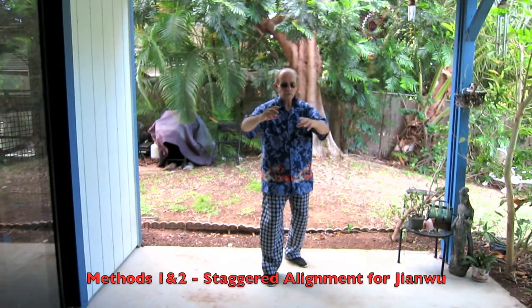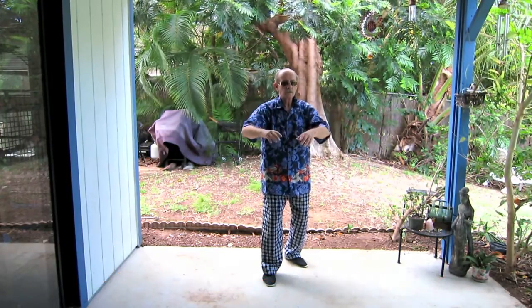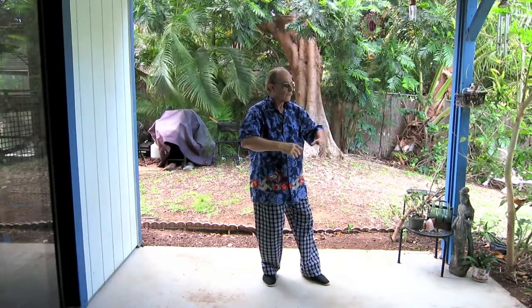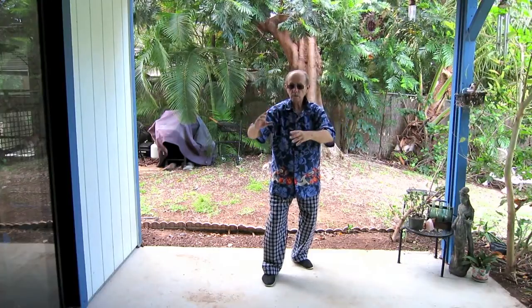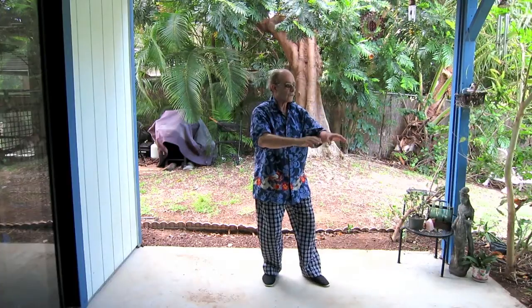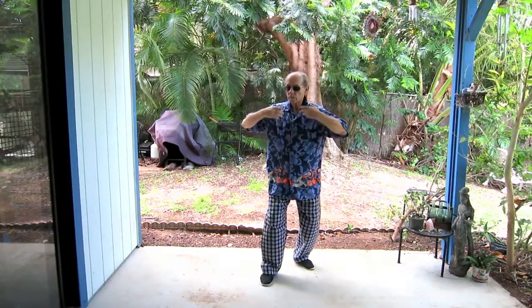Here are both vertical circle methods done with staggered alignment such as we would use for our Jian Wu. Notice the speed of the dropout dictates the speed at which the circle finishes and the hands release. This dropout should be the motivation of the finish of the circle, such that the arms, wrists and hands become like an echo or an after effect of the release.